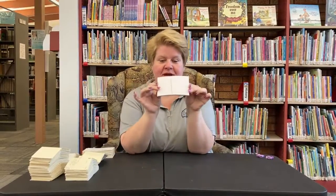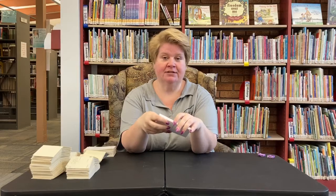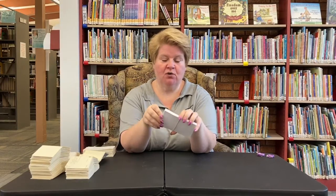Hi everybody, it's Ms. Sherry and welcome to Make It. So what you're going to get this week is a stack of 50 index cards. Some of you have done this activity before with me. If you've been to Boys and Girls Club, I have done this there a couple times. And towards the end of this video, we're going to put in some pictures of some of the stuff that different kids at Boys and Girls Club have made.